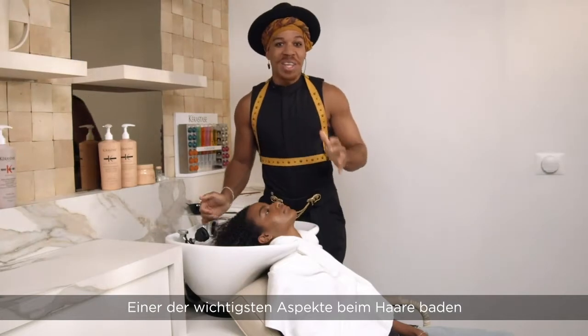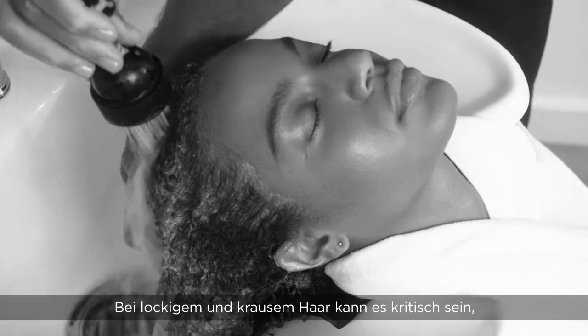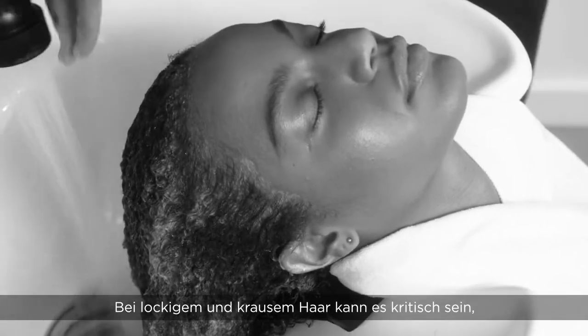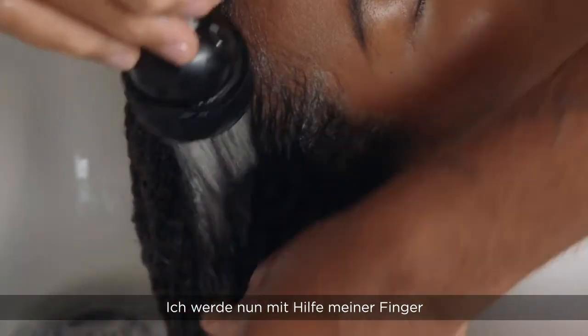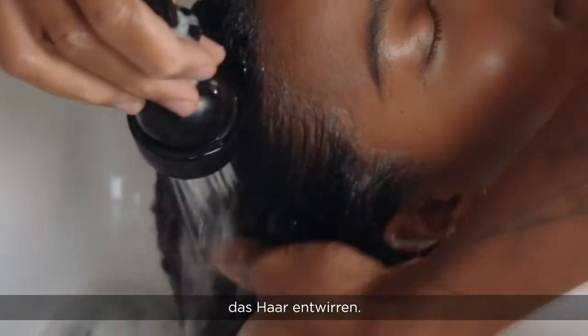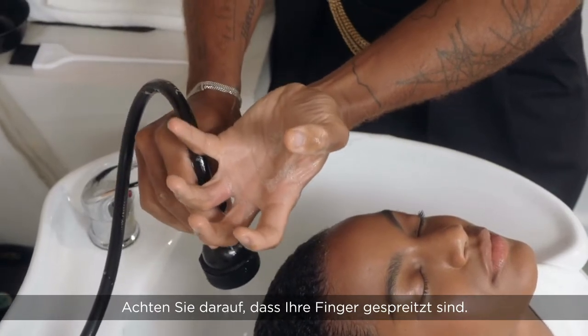One of the most important things when shampooing is the direction of the water. It's critical with curly hair, kinky hair and curly hair. As the water is going through, I'm actually going to use my fingers now to help detangle the hair. Downward motion like so. Also make sure your fingers are really separated.